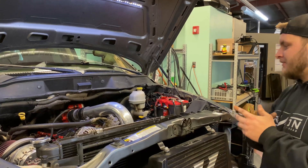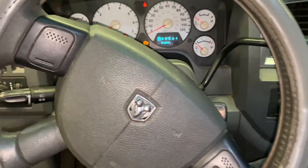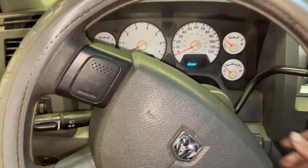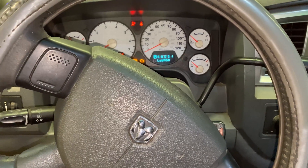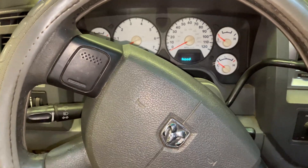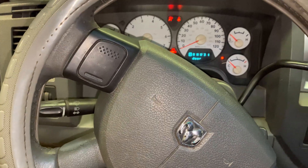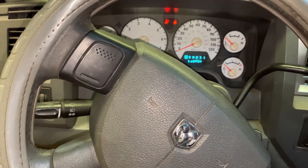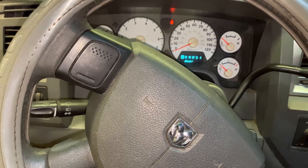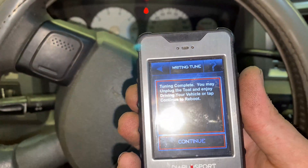Let's get the tune going. All right, 100%. Turn the key off. Turn the key on. Turn the key off again. Turn the key on again. Turn the key off again. Done. Tuning complete.